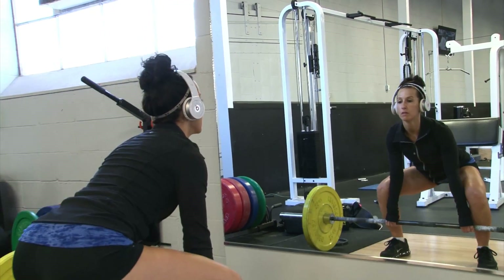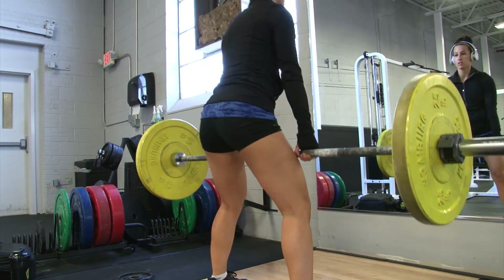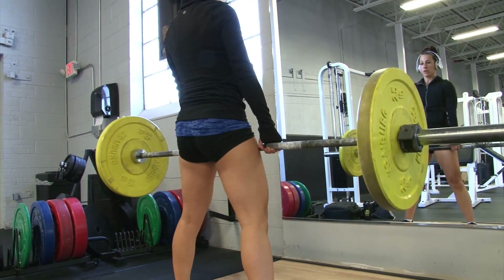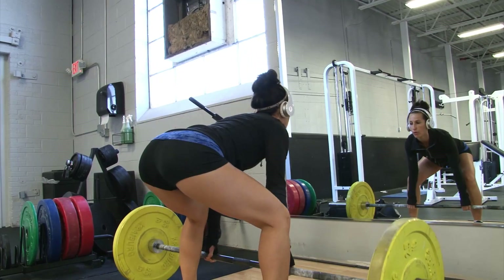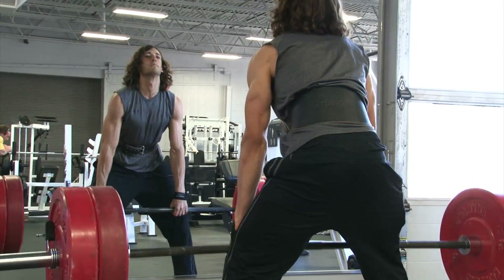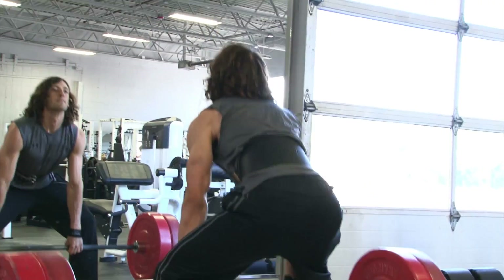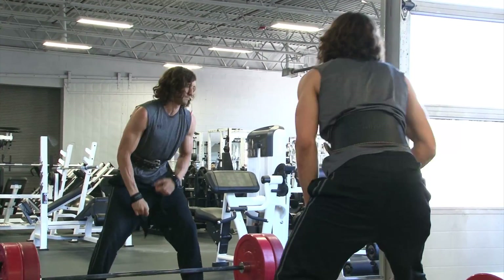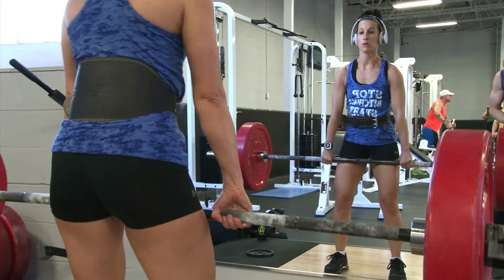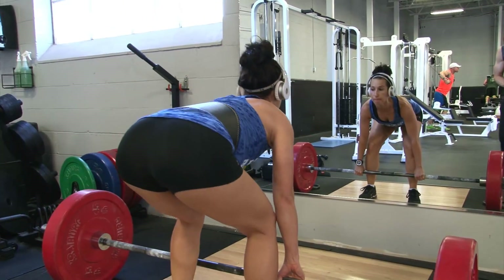Just warming up here. This was not my deadlift day actually — I was supposed to deadlift two days later so I was still pretty sore. This was actually Jason's deadlift day and his main movement for this workout. My legs were wicked sore this day. I was very tight, extremely stiff and sore as well.